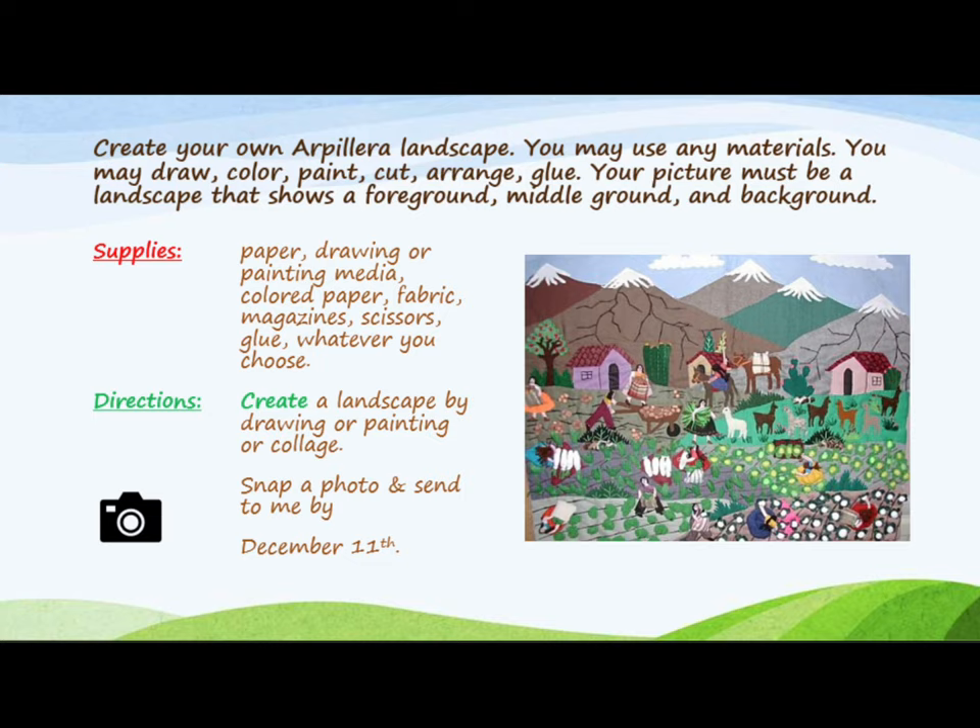You will create a landscape by drawing, painting, or collage. Please snap a clear photo of your project and send it to Mrs. Hughes no later than December 11th. Remember, you are getting a grade in art, so it's very important that you take your time and turn in something that you can be super proud of.